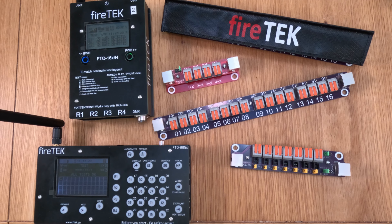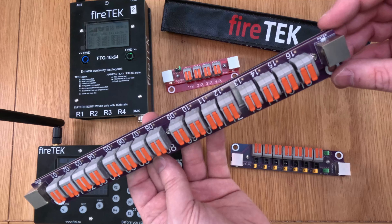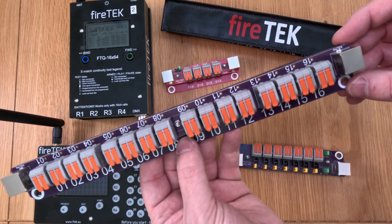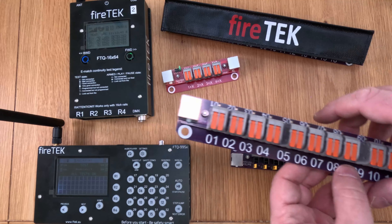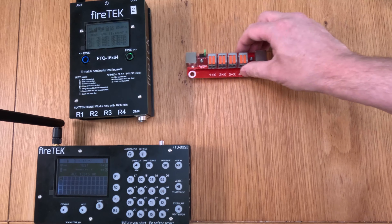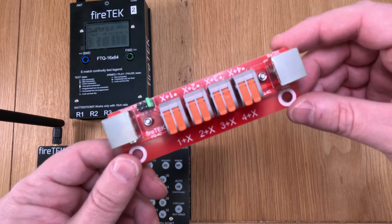Hey everybody, welcome to another in the mini series I like to call 'Off the Rails', where we take a closer look at the rails — the firing rails available for the Firetec firing system. In the previous video we looked at the 16-channel FQ16C, so if you want to find out more about that rail go check out that video — you'll find a link in the corner of the screen. But in this video I want to take a closer look at this little thing: this is a four-channel rail from Firetec, it's the FQ-4C.